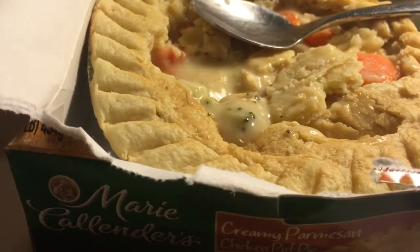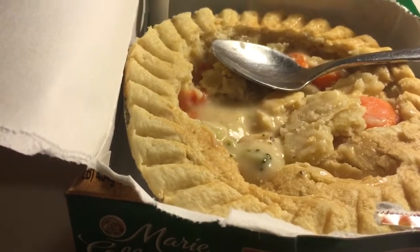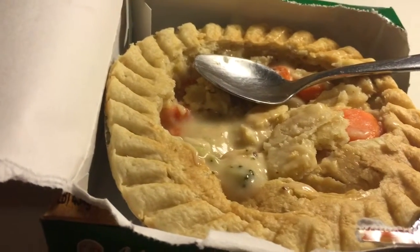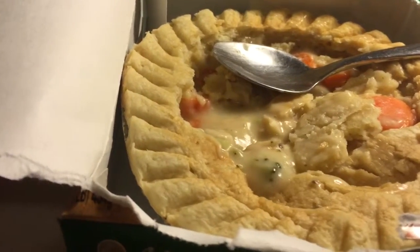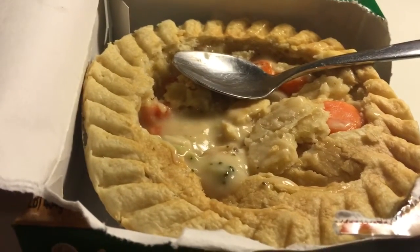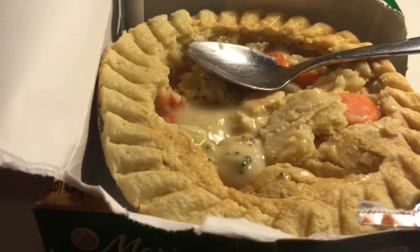Everything here is solid. I got this on sale — I think it was around $2, or at the most $3. For as much food as it is, it's a decent meal. The exception is it's not exactly the healthiest option, but once in a while it's pretty good.